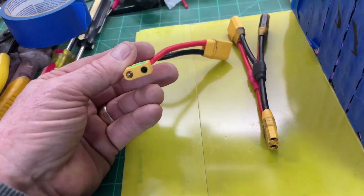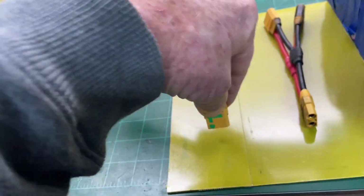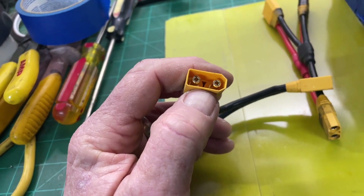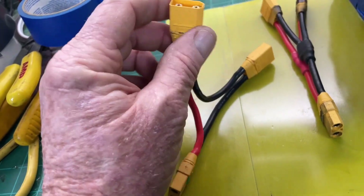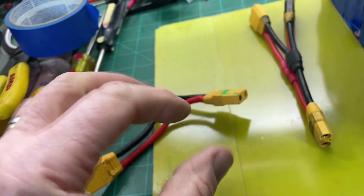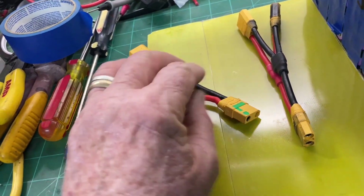You want to make sure that you have female connectors as your final output so you can't easily short something out. Male connectors are exposed — you could drop a screw or washer in there and cause a short. You always want the hot connection to have a recessed plug, like the holes in your wall outlet rather than prongs sticking out, for safety.